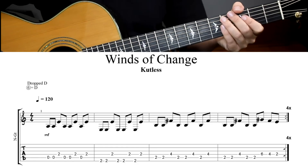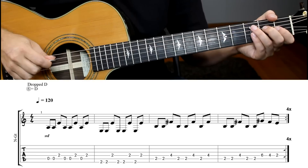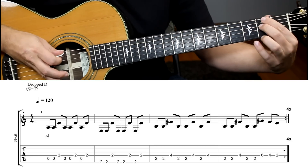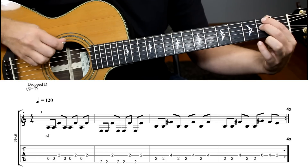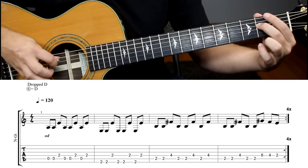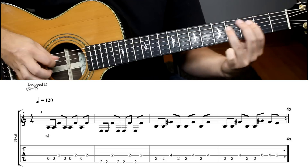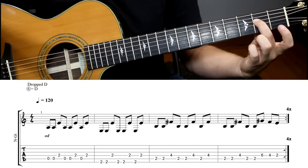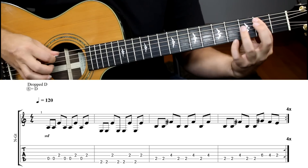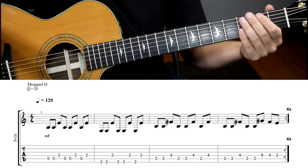Our next song is Winds of Change by Cutlass. This one's drop D tuning as well. Our right hand is going to be doing something a little bit unique — all your 4th string notes are going to be up strokes. So it's going to sound like this: down, down, up, down, down, up, down, up. Then you're going to go to the 6th string and use that same pattern. It can be a little tricky at first. End the main riff on your middle finger so that you can loop it. Let's play it up to speed — it's a really fun picking song.